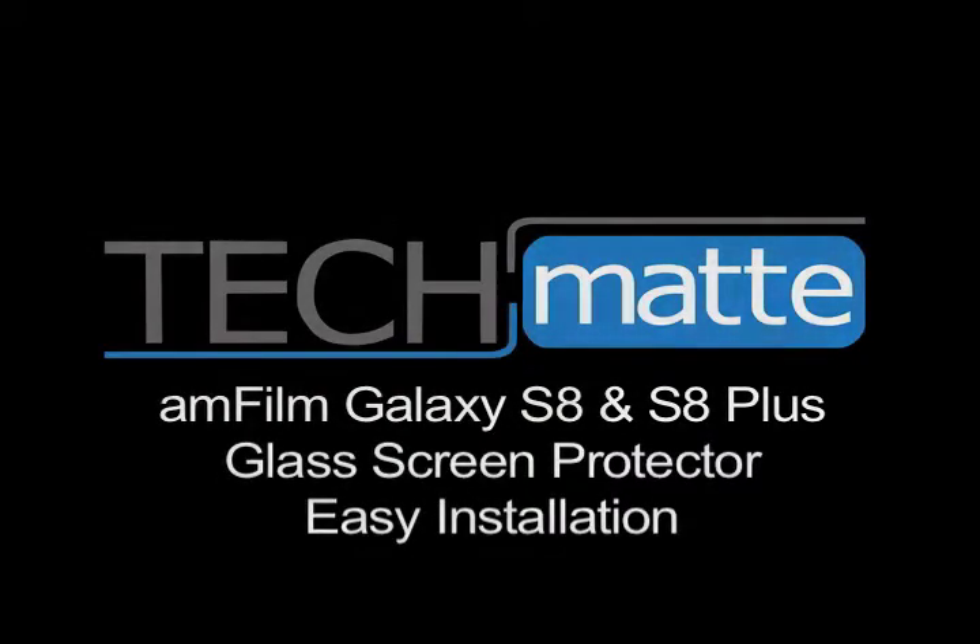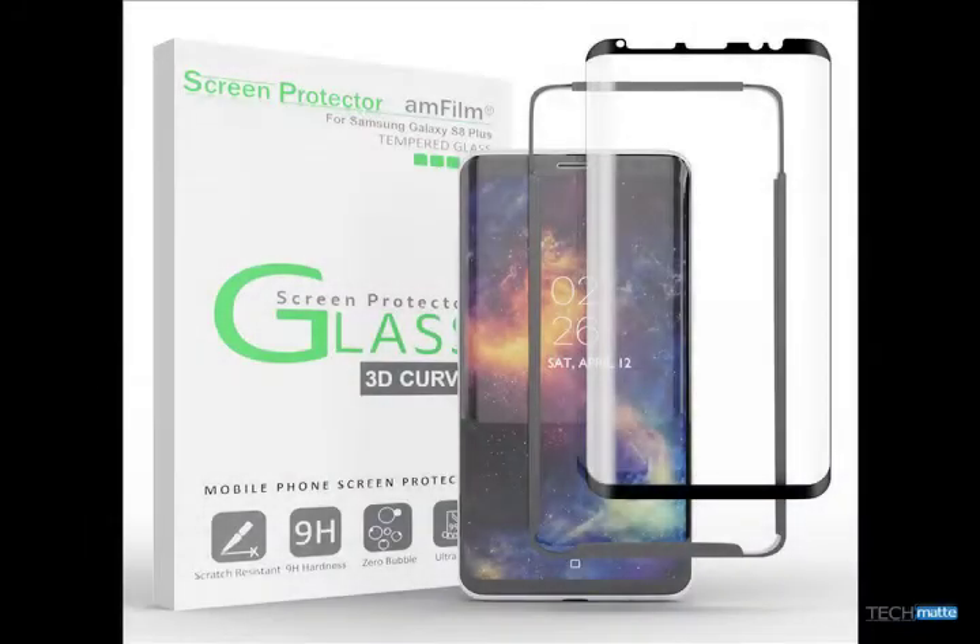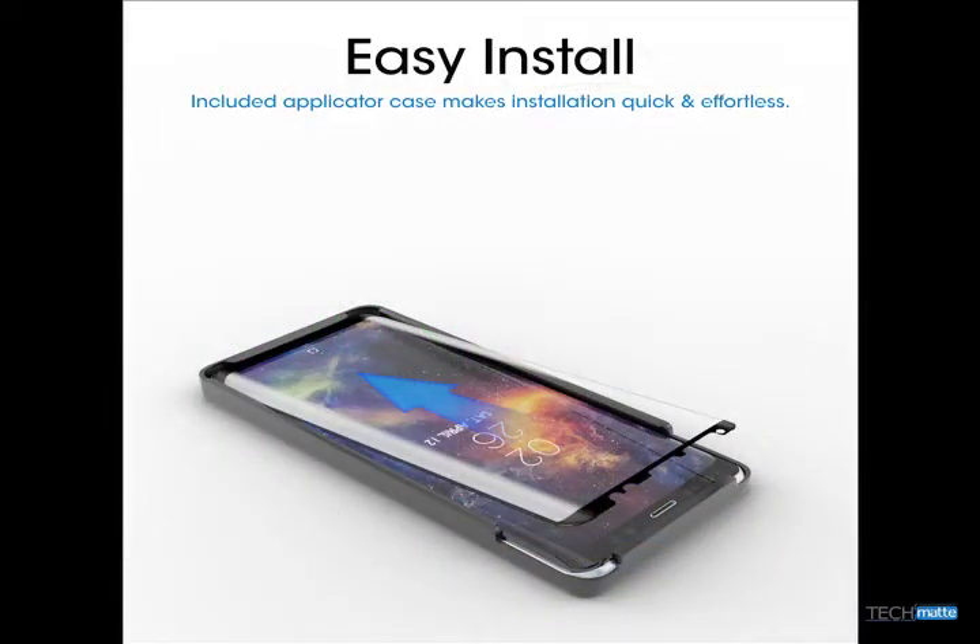Thank you for choosing Anthem to protect your Galaxy S8 or S8 Plus. Here we are going to show you how to install your screen protector with our unique application alignment guide.